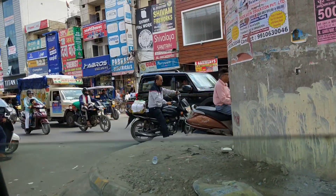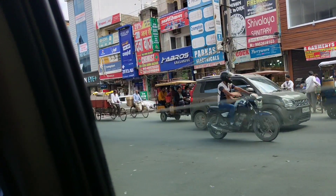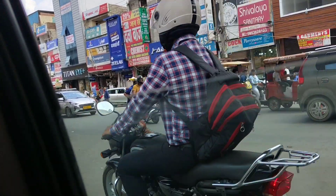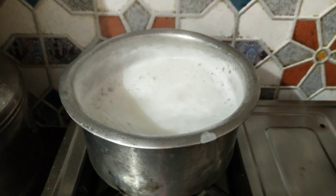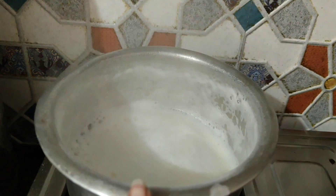Friends, we are not getting it. We are turning left. We're going to have a little bit of water — I'm going to take half a liter of water.